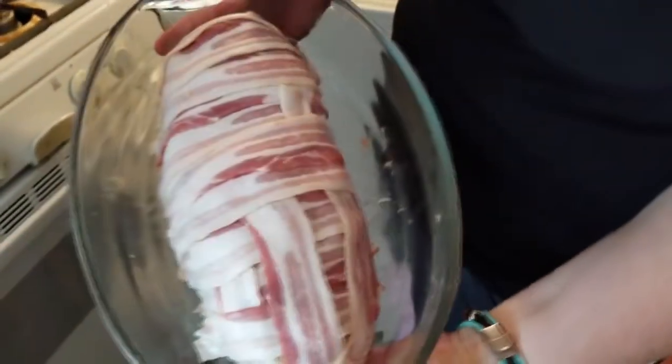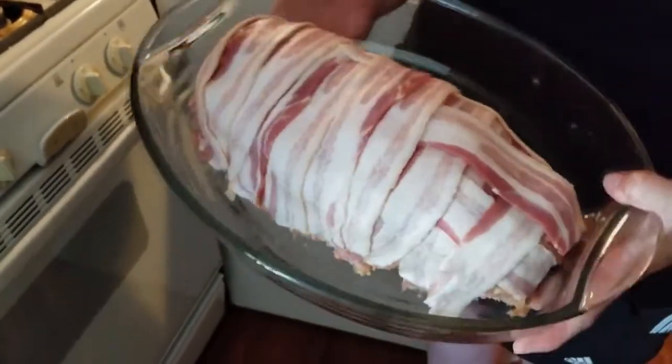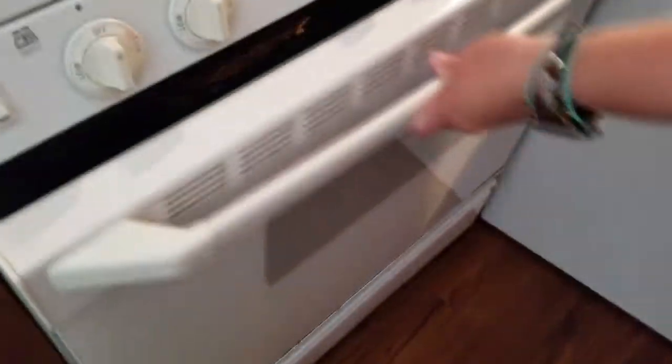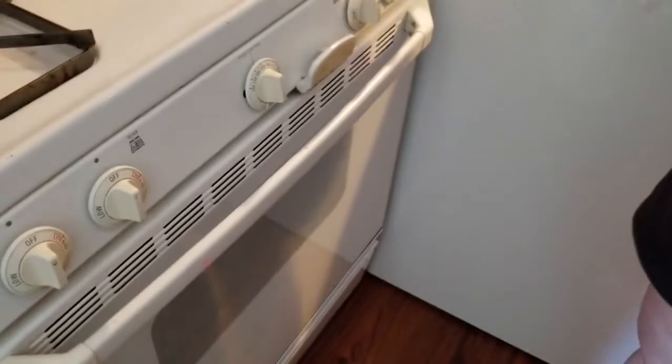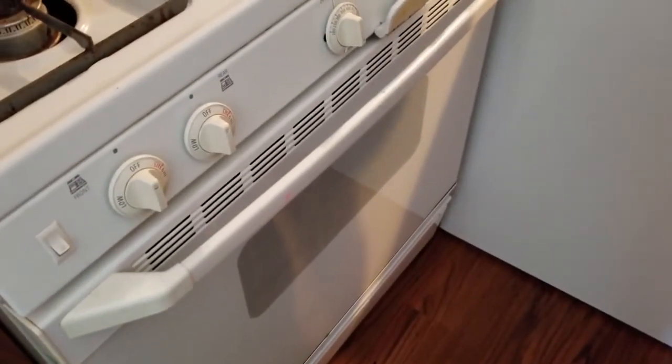Here's the finished product — I didn't do anything fancy, I just threw some bacon on there and tried to cover as much of it as I possibly could. The oven is on 350 and we're just gonna throw this in there. It will cook as long as it takes the potatoes to get done, which is usually anywhere between 45 minutes to an hour.